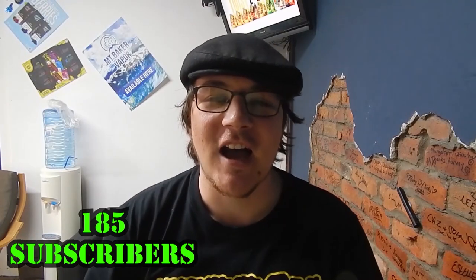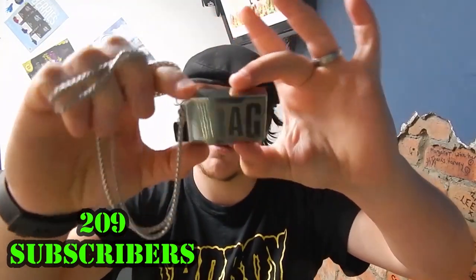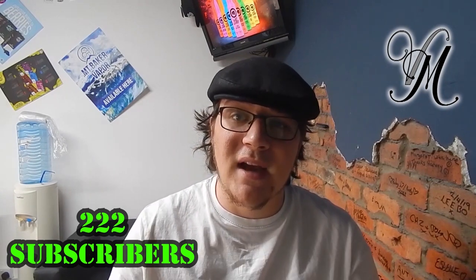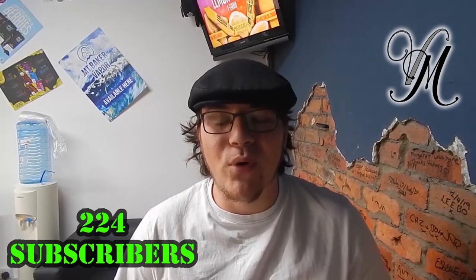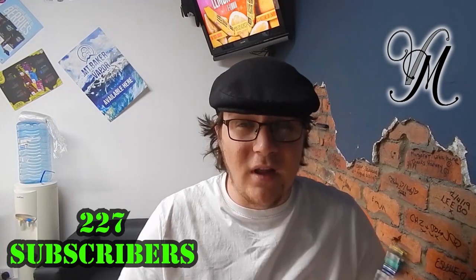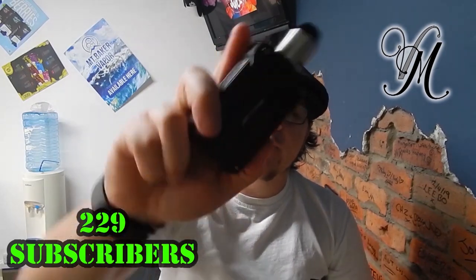Hi guys, I'm Harley from Vape Mill and today we're reviewing the Vupoo Drag Nano pod kit. The Revolver — first of all when I opened it I was really excited, I'm really looking forward to it. I thought I would get everything from it, but to be honest with you, I'm a bit disappointed, and there's been a lot of pressure on this.